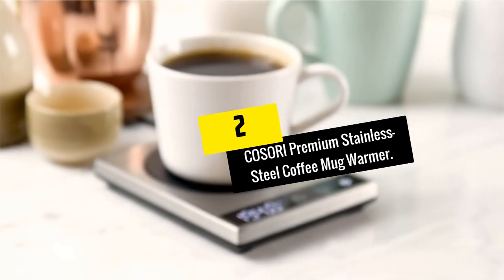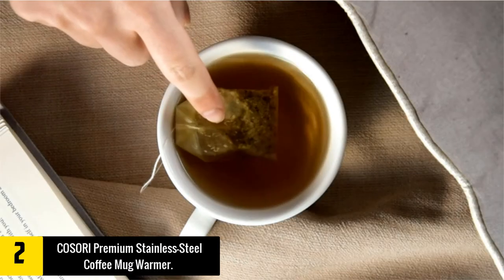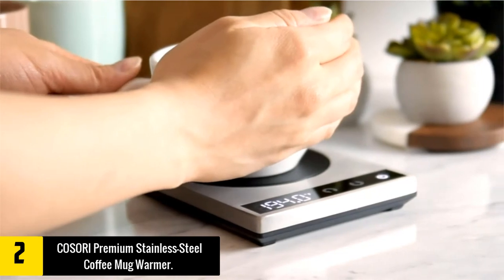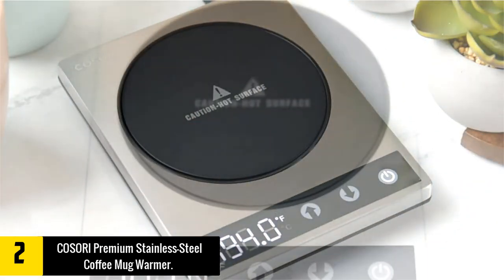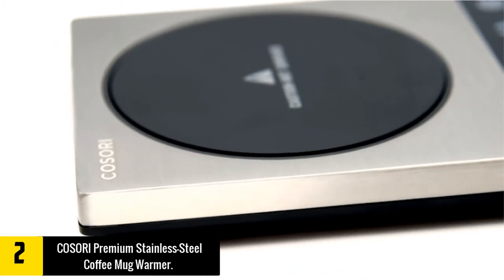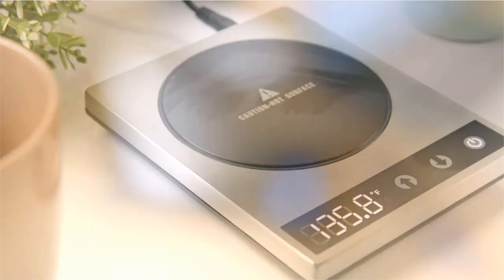At number 2, we have the Kisori Premium Stainless Steel Coffee Mug Warmer. It certainly looks the part of a modern mug warmer — the black and silver finish gives it a flair of sophistication while not being too ostentatious in design. When it comes to output power, the Kisori delivers solid numbers. The plate can heat your cup up to a max temperature of 131°F, or 55°C. This is a good number if you want to maintain the warmth of your coffee or any other beverage.